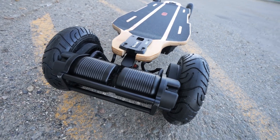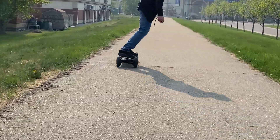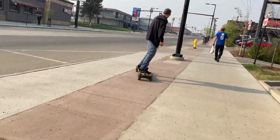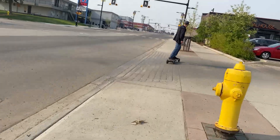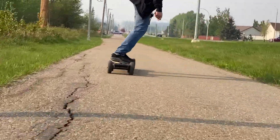It's an all-terrain board with dual belt motors and it is freaking powerful. It's got a top speed of 51 kilometers an hour — 32 miles an hour — which is absolutely insane. Those are speeds I'll never get to and never even want to try.